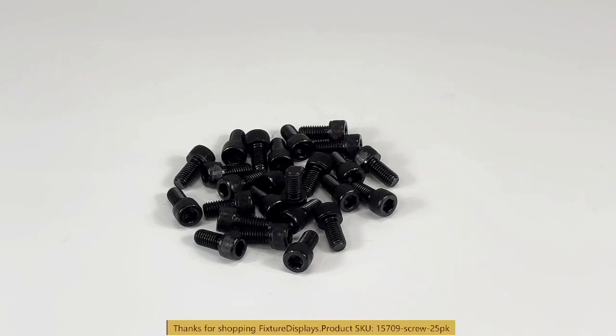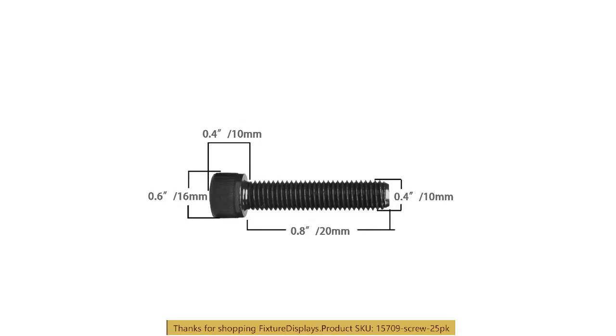Thank you for buying this 1570-9 screws from Fixture Displays. There are 25 screws per packet, and these are M10 screws. The driver required is an M8 Allen wrench or hex wrench.